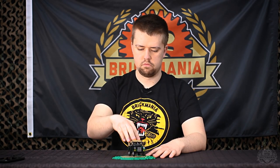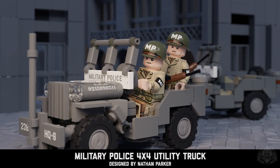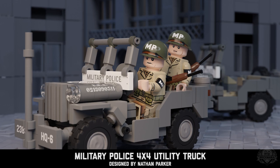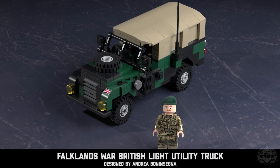Alright, moving into what's new on Brickmania.com. We've got a new pre-order and new release. First up on pre-order is the Military 4x4, designed by Nate. And then we also have Nate showing off the British 3 Series, which was designed by Andrea — that is our new release for the Falklands War Month. So where do you want to start, Nate? I guess the Falklands 3.